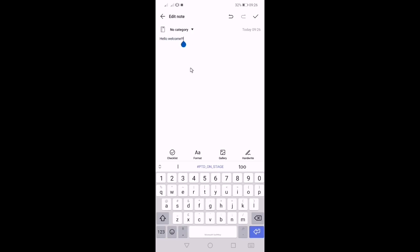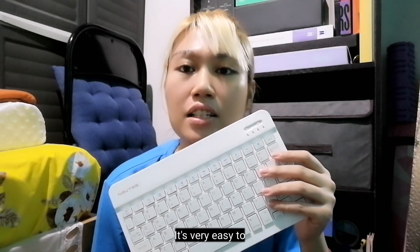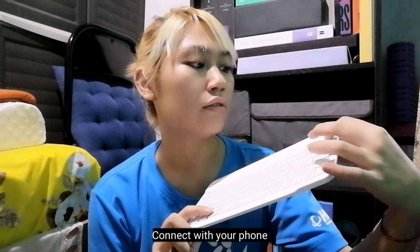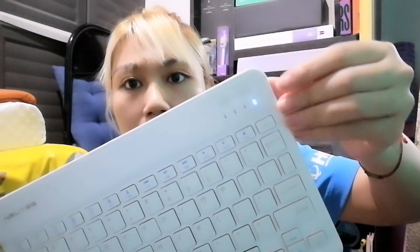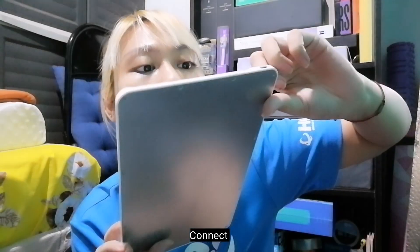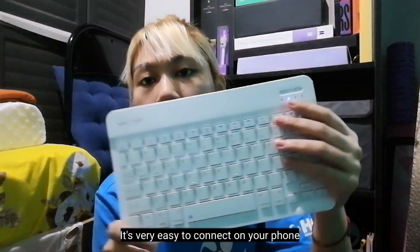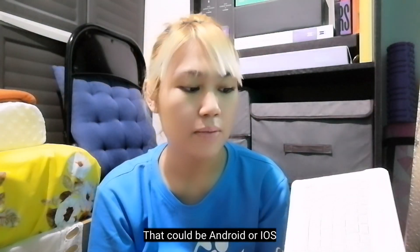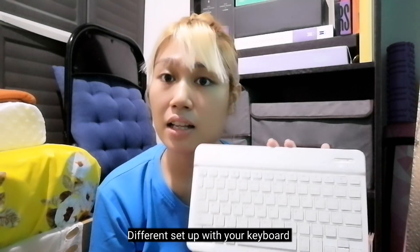The typing is very smooth. The first time I used this, there were no problems. It's very easy to connect with your phone — you just have to open this tab, there's a light, then you just need to click connect, and then there's one more step. It's very easy to connect with your phone, whether Android or iOS, though I haven't tried iOS since I'm using Android.